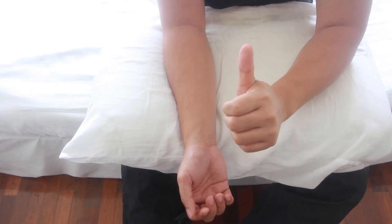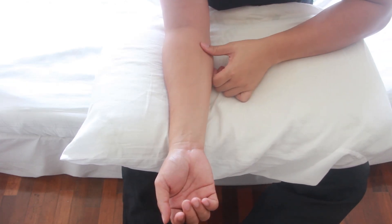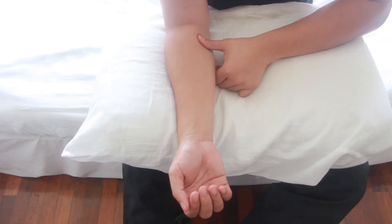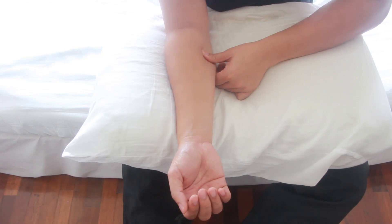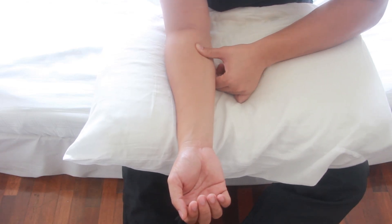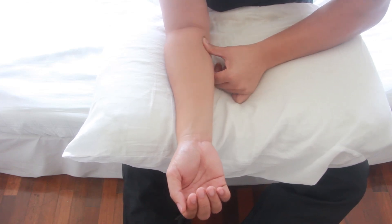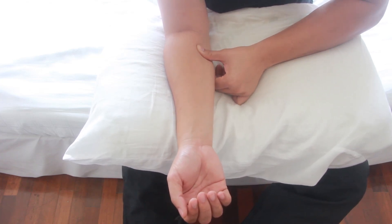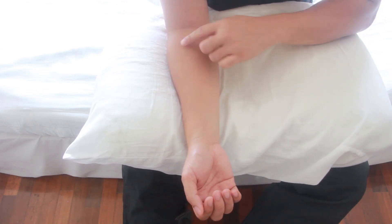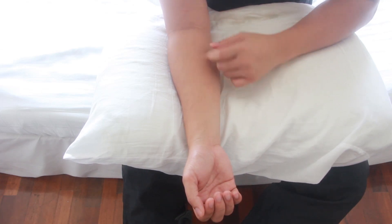Use your thumb and perform a circular motion on the left upper side of your flexor muscles. Count to 10. Then do the same circular motion on the trigger point at the upper right side of your forearm and count to 10.